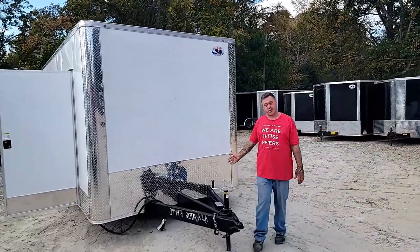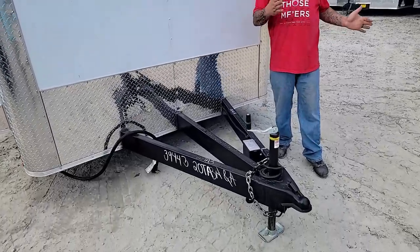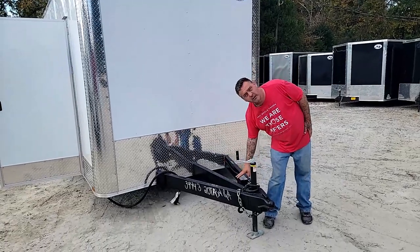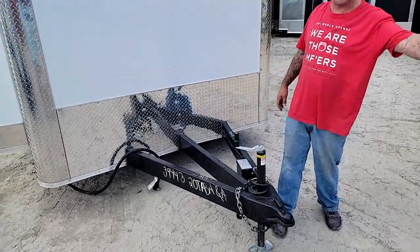You have an extended triple tube tongue so that you could possibly put your generator on there if you want. It also gives you a little better turn radius when you're moving up and down the road. Of course DOT recommends the breakaway kit, so you have your battery and your breakaway cable which would be connected to your truck.